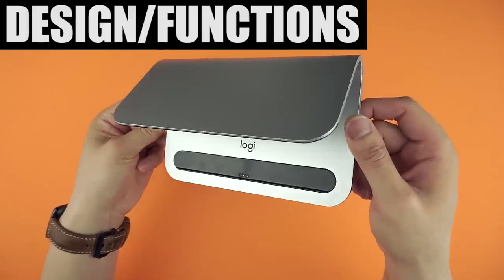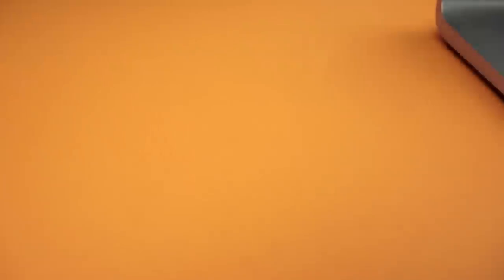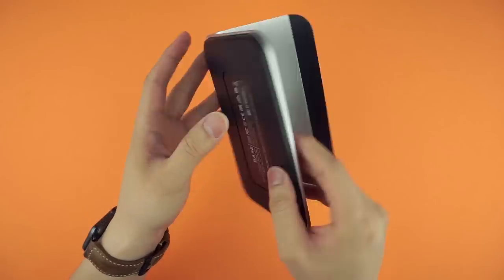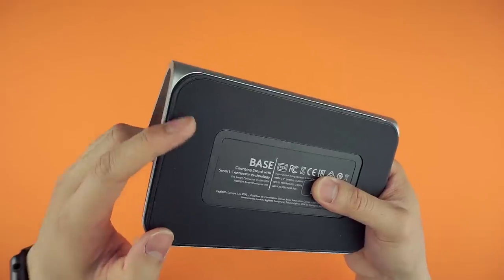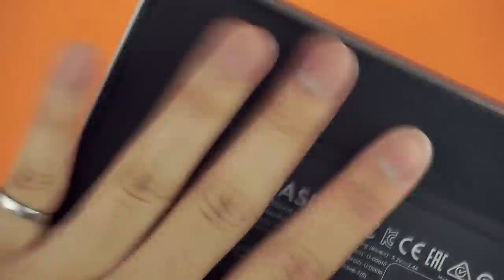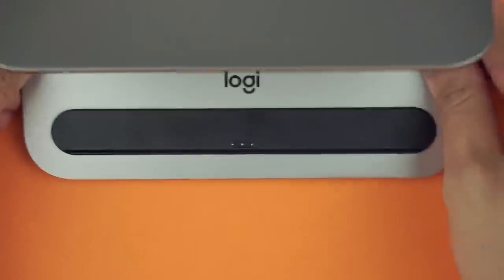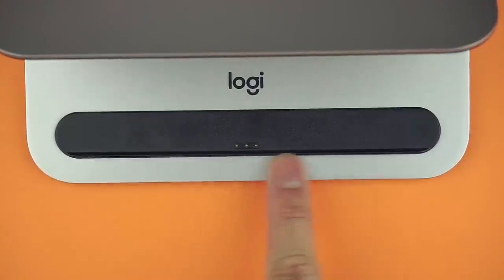The beautiful and simple Logi Base. Made of a single cut of aluminum, it's actually quite nice to look at with its no-frills design and minimalistic approach. The base is smooth to the touch but feels like it would stand quite a beating, and the foot of the dock is lined with a remountable sticky material. The only input is a lightning connection located on the back of the base, and the only output is a smart connector strip.